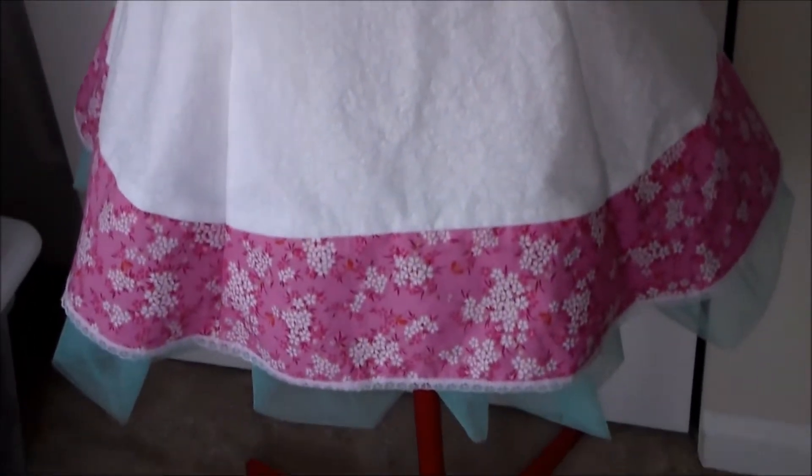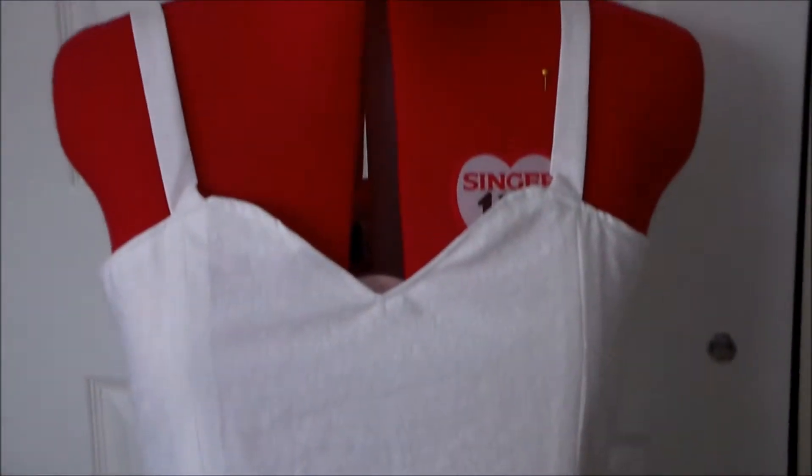Hello, it's Susan here for Komori no Hime cosplay and today we're going to be making the dress for the Sylveon Gijinka cosplay.